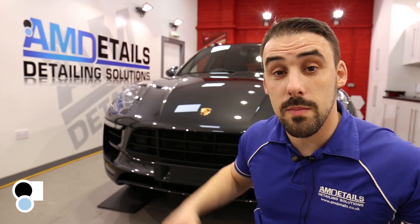Hi, I'm Alan and welcome to AM Details, where we release brand new car care and detailing related videos every week. Smash that subscribe button and also hit the bell so you get a notification every time we go live to answer your questions.